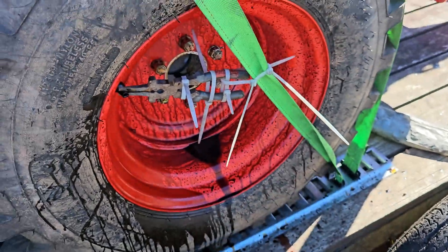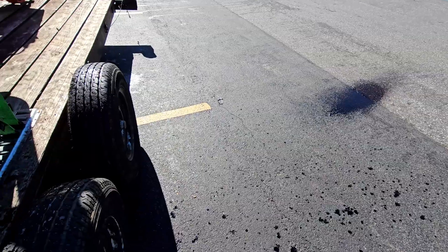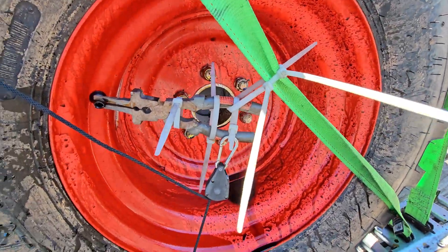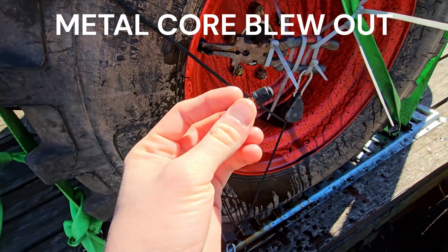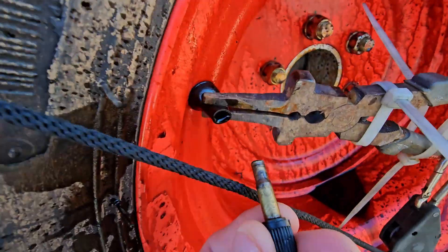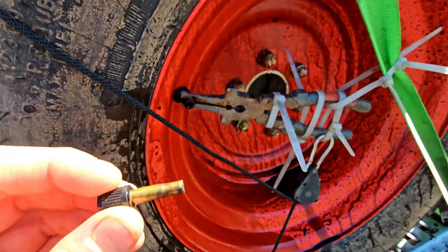My goodness, I ain't never seen the end of a valve stem cap blow off. As soon as I touched the cap, this whole thing blew out of there. It's crazy, I've never seen it before.